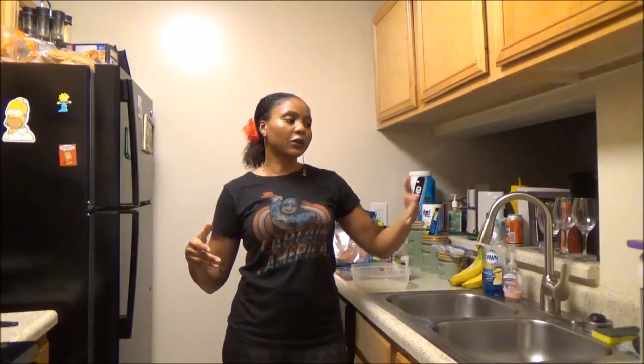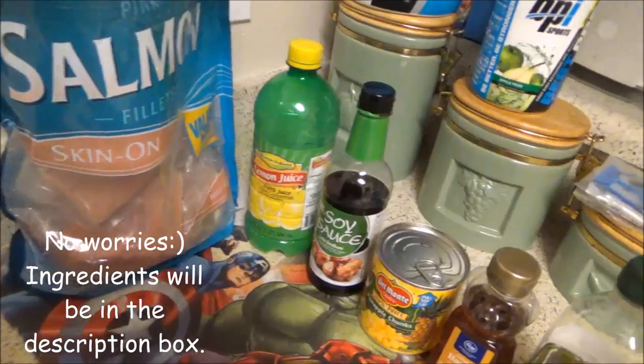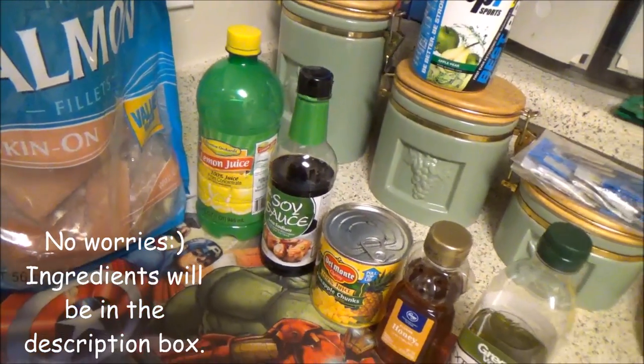I'm going to keep this video very short. I want all my cooking recipe videos to be separate so it'll be a nice little playlist and you don't have to scrounge through my full day of eating just to get to a delicious recipe. I'm going to put the ingredients and how much you need of each down in the description box below. Let's get started — no more babbling!